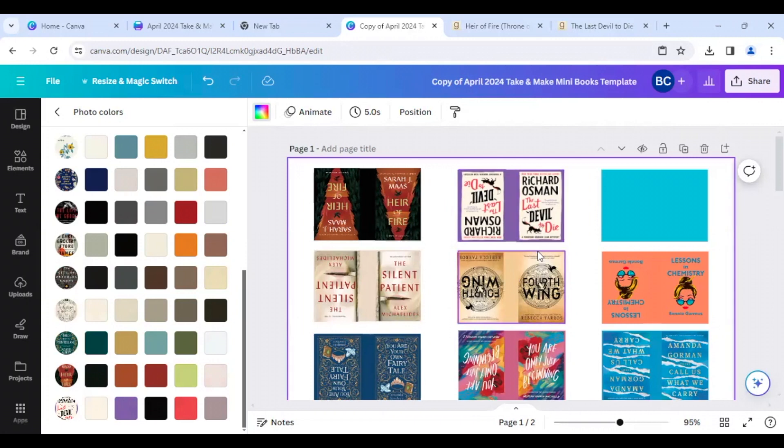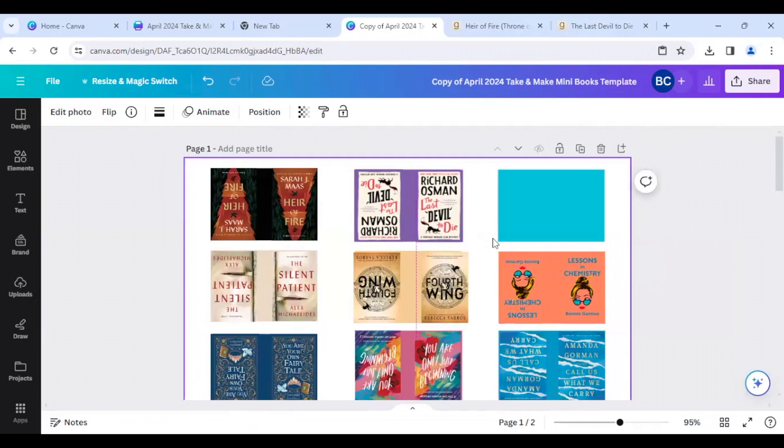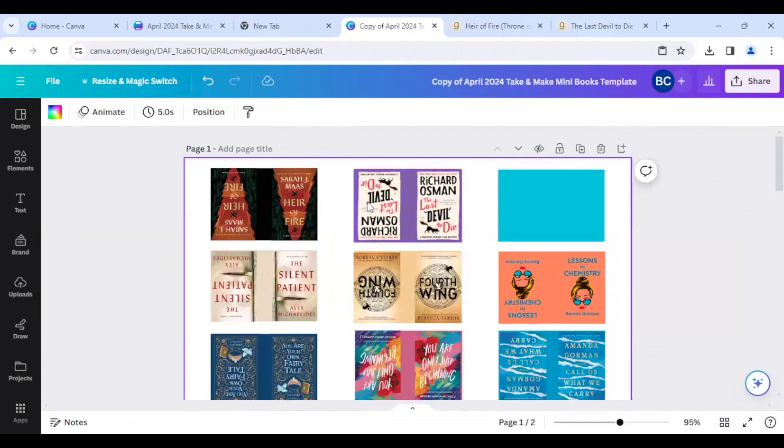Another thing you can do: for instance, Fourth Wing is a very long book, so maybe I want my book spine to be bigger because I want to do more pages for that one. You can also just click on your little book covers and shift them over a bit, then cut those out and they will be a little thicker so you can introduce more pages. The thinner you make this spine, the smaller your book will be, and the thicker, the bigger. This is a nice average size, but you can make it smaller or bigger depending on the book you're using.